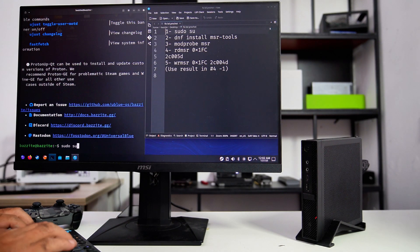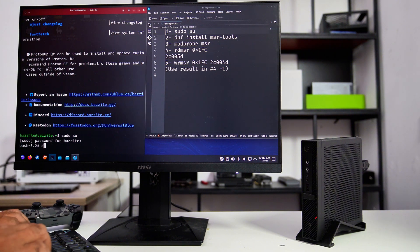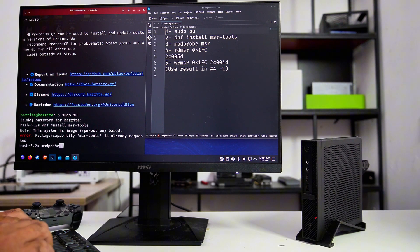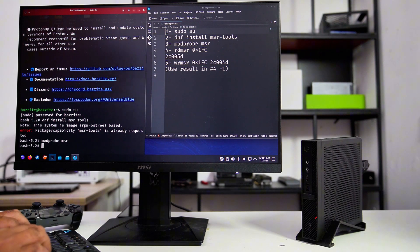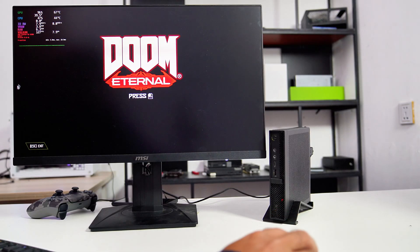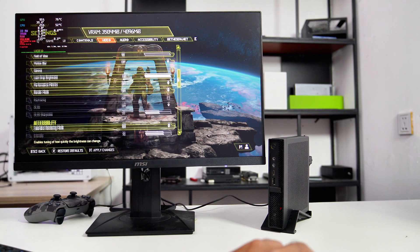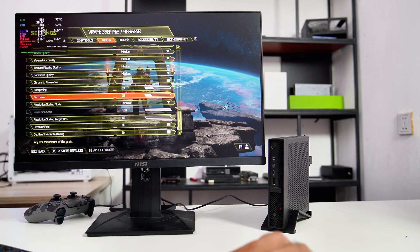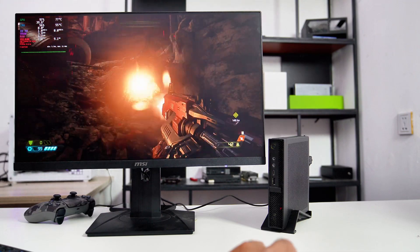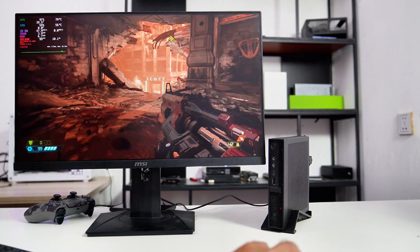Now I'll show you how I managed to fix the CPU power limit on Bazzite OS. Please follow along with the on-screen command line to install the software and configure the settings. Now let's check if the CPU power limit is off. Let's try Doom Eternal again with the same settings as before. You can see on the graph in the upper left-hand corner that the FPS jumps from around 40 FPS to 100 FPS, which is great. It's unbelievable that a $120 PC and a $99 GPU can run a game so smoothly.